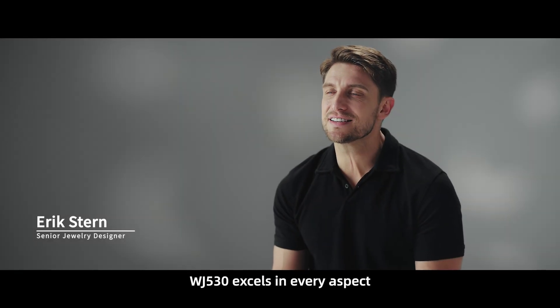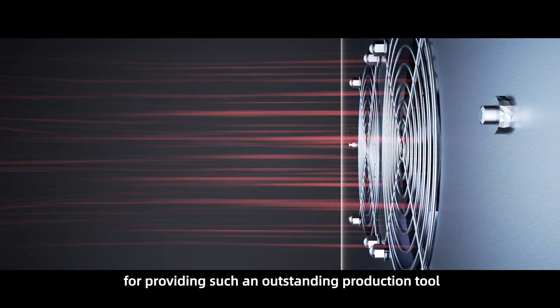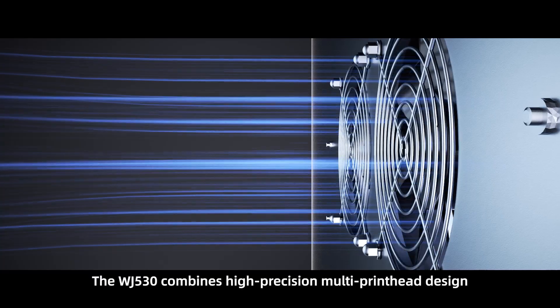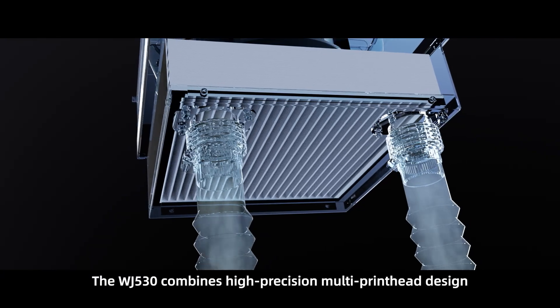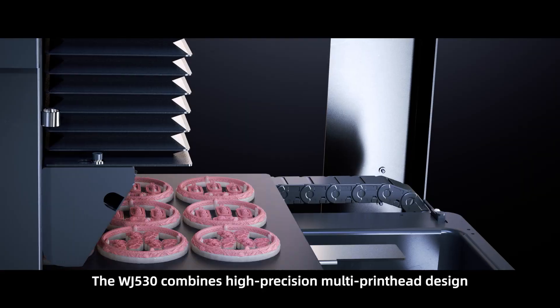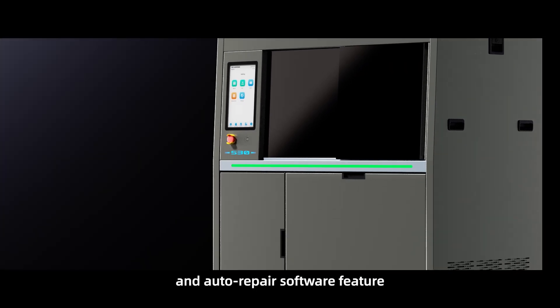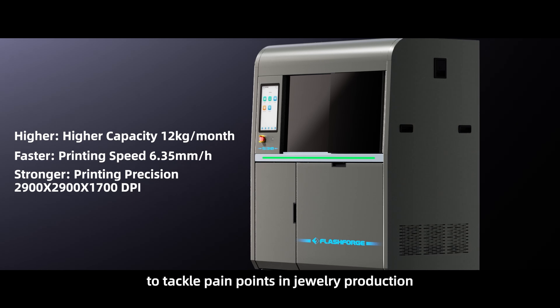WJ530 excels in every aspect. I am deeply grateful to the FlashForge team for providing such an outstanding production tool. The WJ530 combines high-precision multi-print head design, low-power mode, and auto repair software features to tackle pain points in jewelry production.